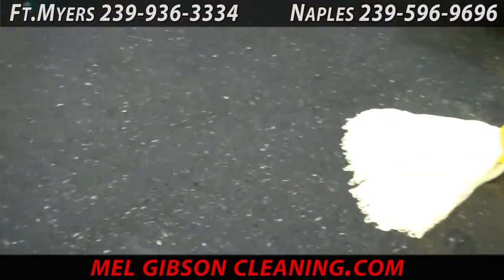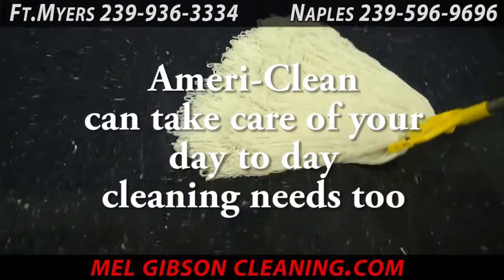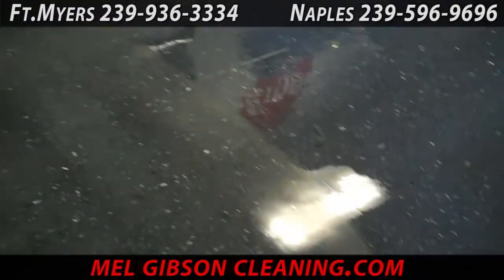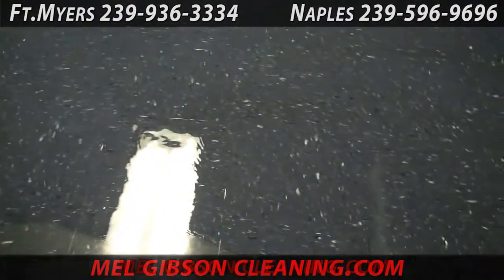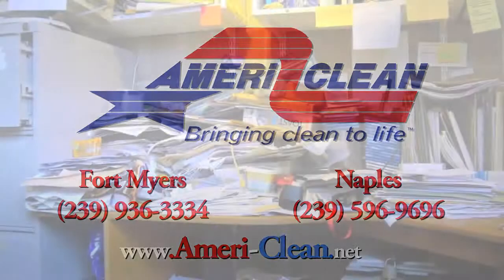Now it has another coat of finish. It's clean, it's even, looks nice — ready for another month of service. AmeriClean maintains nearly a hundred million square feet of flooring like this every month and has done so for nearly 30 years. Call us today for all of your vinyl stripping, refinishing, and maintenance needs.